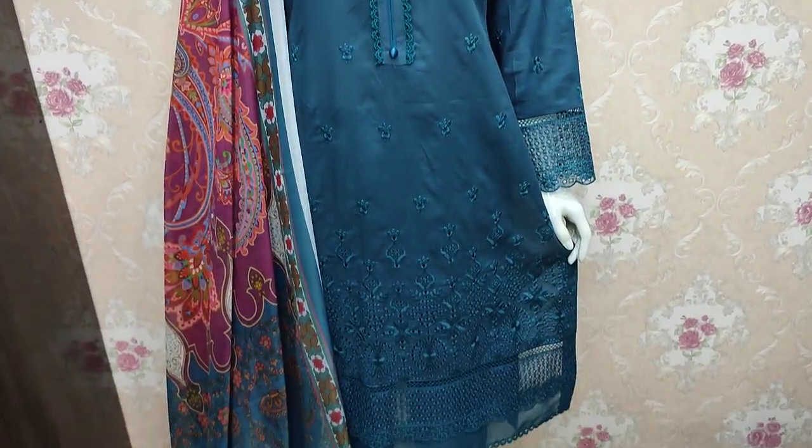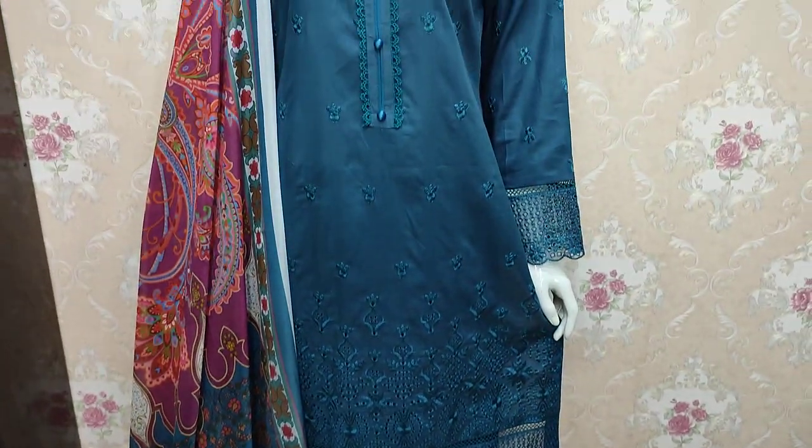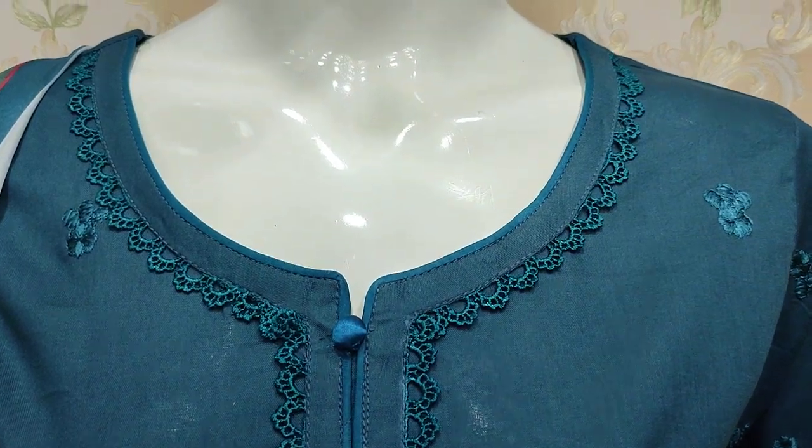Assalamualaikum everyone, Abdul Qadir here at the Thakafat Collection. Summer Cotton Fabric has a new design launch — the Chicken Curry design.